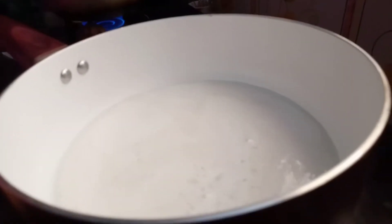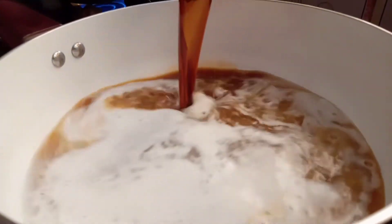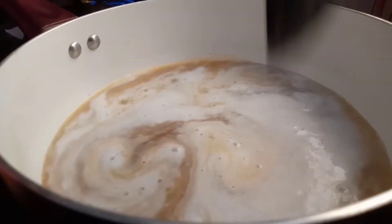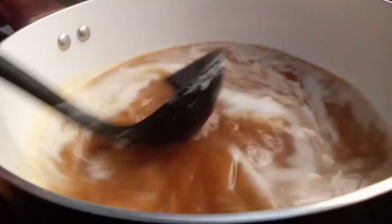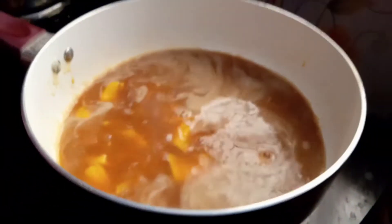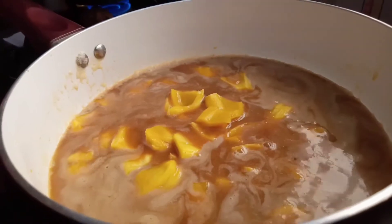We will cook it for 2 minutes, then for 4 minutes. We will mix it for 3 minutes, then cook for another 2 to 3 minutes.